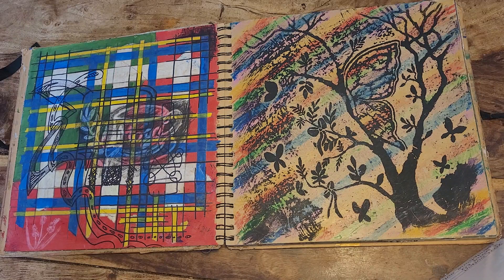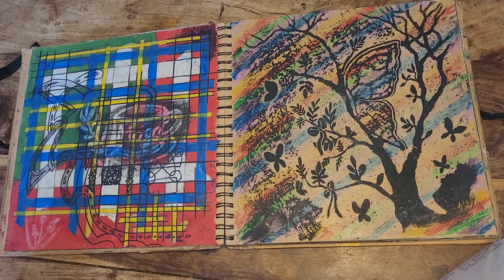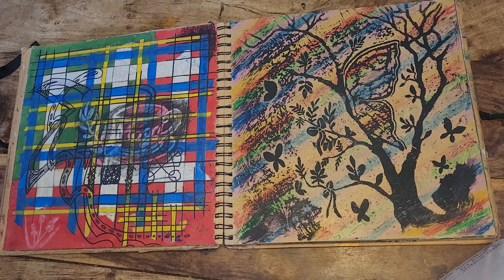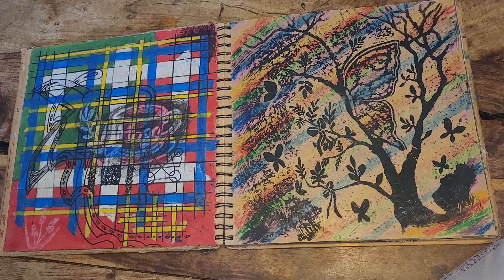So this is a sketchbook that I use for both therapeutic — well, for art therapy — and it's a collection of myself, of my memories, of things I'm interested in and things that have happened. Some of them are a little bit abstract.